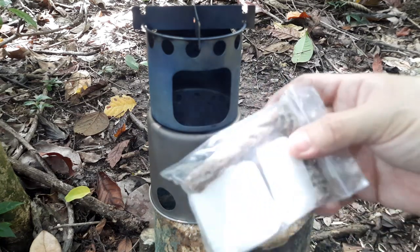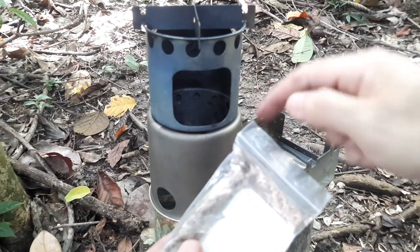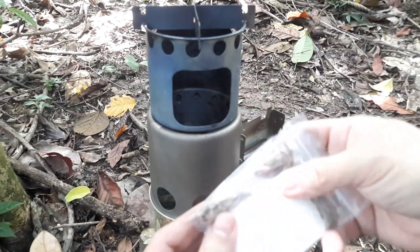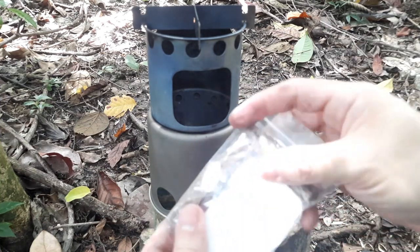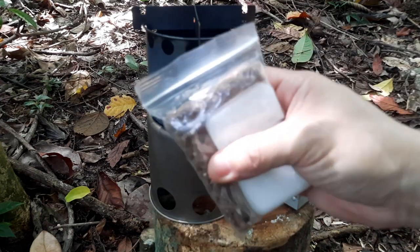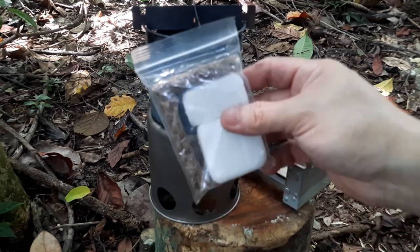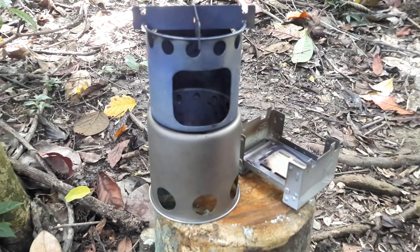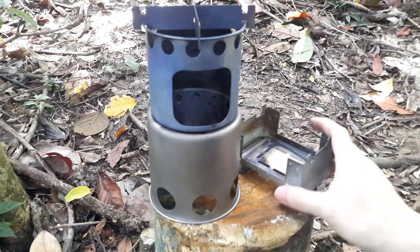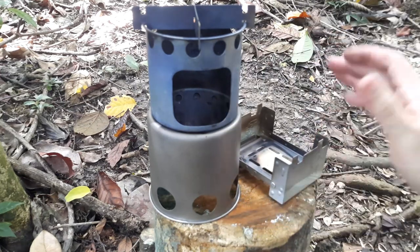I also have some wax jute here, which can be used quite well with either one of these stoves. Wax jute is basically jute rope soaked in melted wax and left to harden — I've done a video on this, you can check it out in the link in the card above or the description below. So essentially this stove is small and compact, but you're going to have limited burn time.